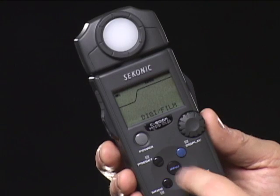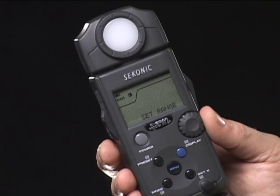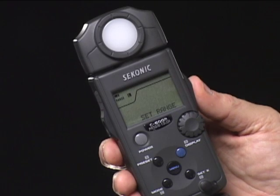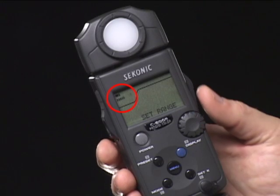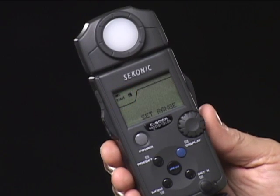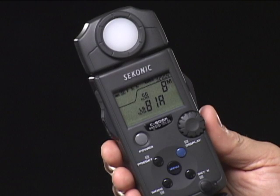Flash measurement has two ranges. To set the range, press the menu button and turn the jog dial to select the set range. Press the measuring button and then change to high or low. Press the measure button and then the menu button to get back to normal operating mode. The white balance setting enables entering color correction values to get proper white balance. You can also use presets to memorize light source color so you can recreate it anywhere, anytime.